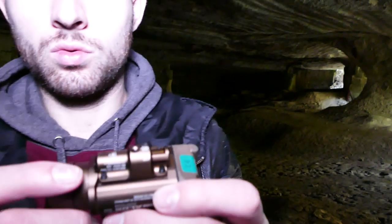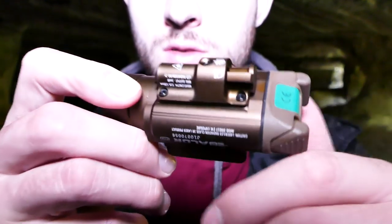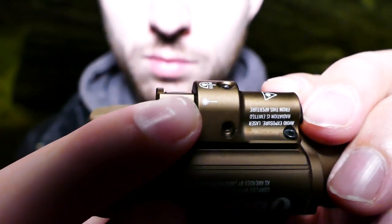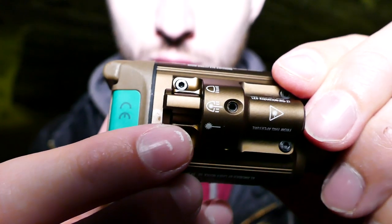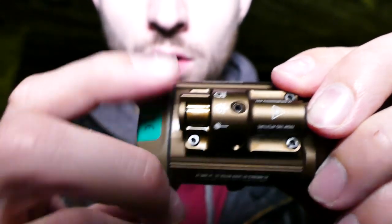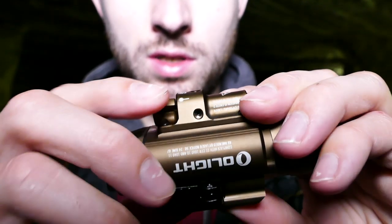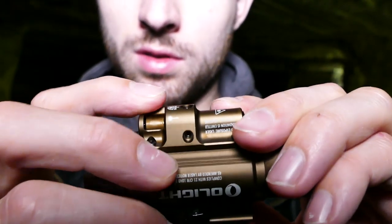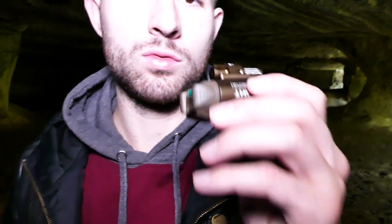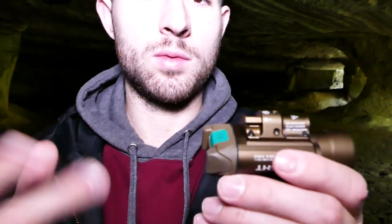En haut, nous avons le switch pour sélectionner comment on veut utiliser la lampe. On peut sélectionner le laser seul avec ce petit dessin, puis pousser le switch pour avoir lampe plus laser, le mode combiné, et enfin pour avoir que la lampe. Ce sélecteur est bien fait, les clics sont bien définis et solides, ça ne va pas se défaire tout seul. On peut donc choisir laser seul, lampe seule, ou les deux combinés. Il y a également deux modes d'éclairage sur la lampe et un mode stroboscopique, cumulable avec toutes les options.